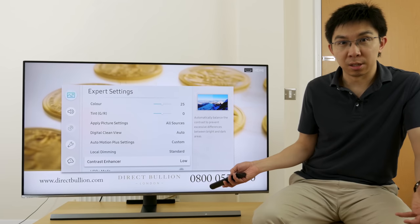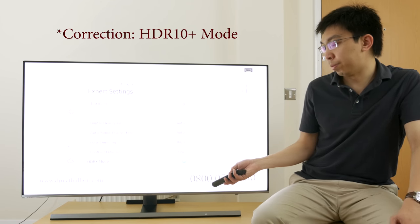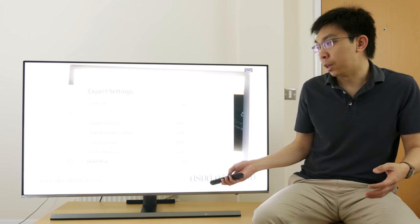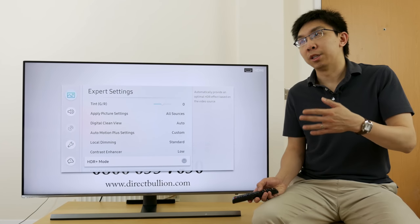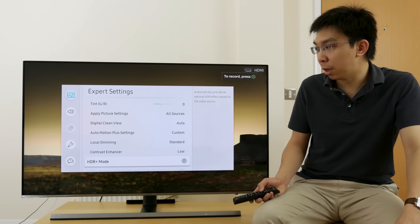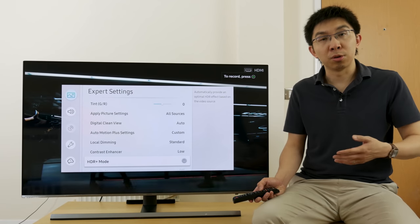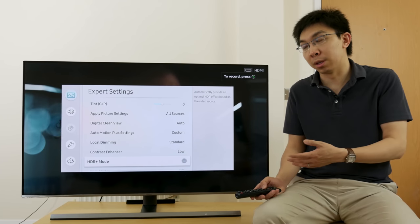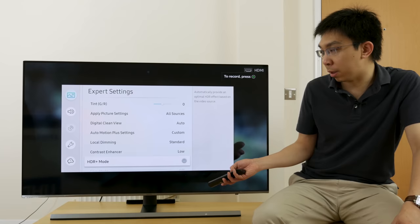Contrast enhancer is basically just a dynamic contrast enhancement. HDR mode — normally on previous Samsung televisions, the 2016 and 2017 models, the HDR Plus mode applies a HDR effect to SDR content, so it's a pseudo-SDR to HDR conversion. But on the 2018 models, there have been rumours that this HDR Plus mode also engages dynamic tone mapping. I don't know whether it's actually available or not on the 2018 Samsung televisions, so I will need to check that when I test this television throughout the next two weeks.